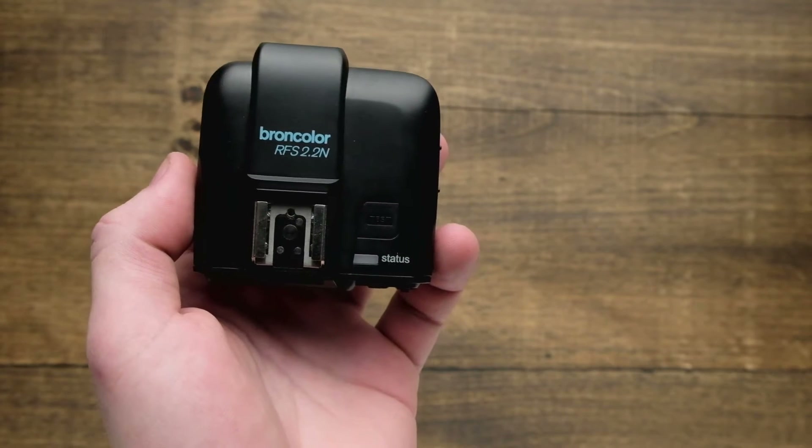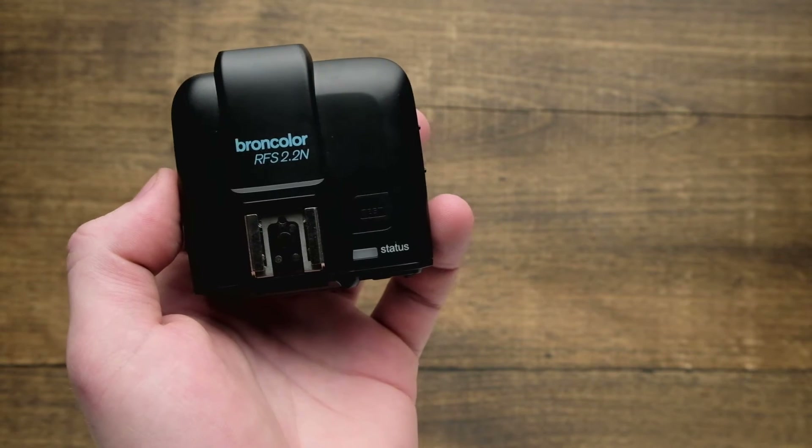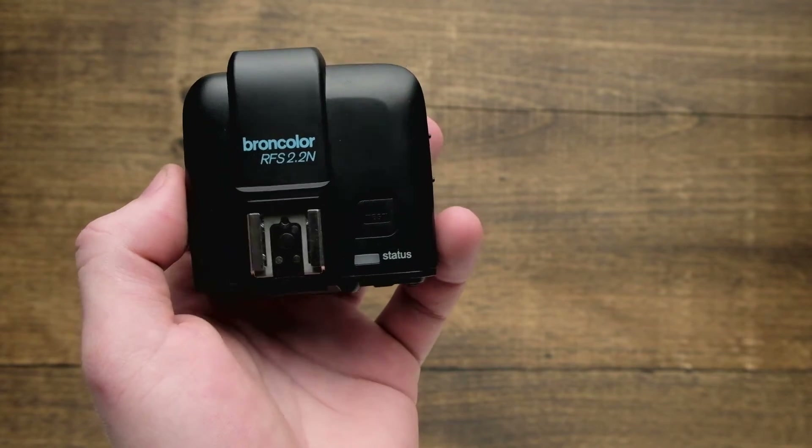In this video we take a look at the physical interface of the Broncolor RFS 2.2 transmitter. The one I'm showing you here today is for Nikon, but the same is going to apply to the Canon and the Sony versions of the trigger.